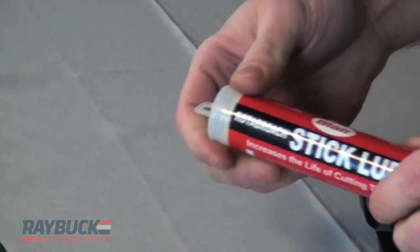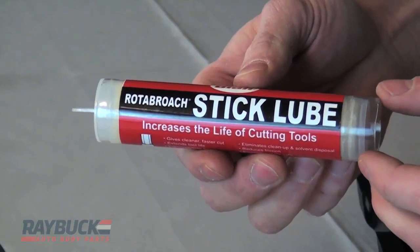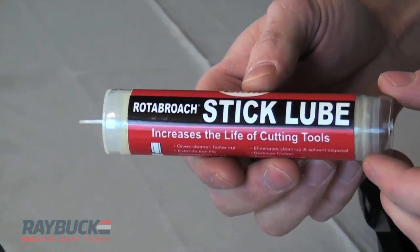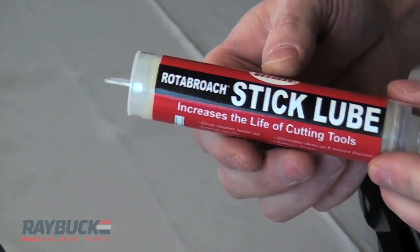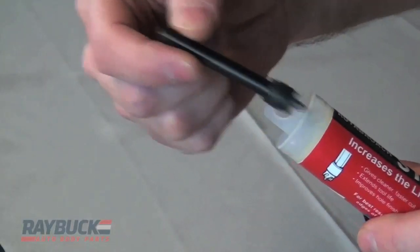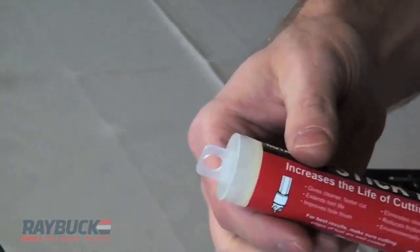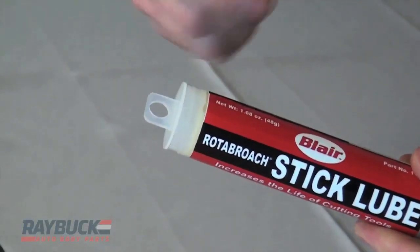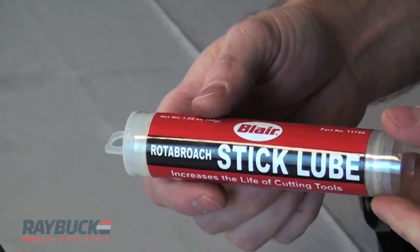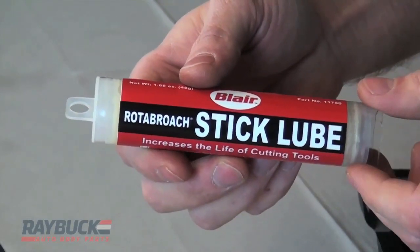Something you can do to help extend the life of any of these bits is use a stick lube. A lot of guys will use motor oil, which does lubricate the end of the bit, but the stick lube does a better job and it's not as messy — it doesn't spray all over the place. The way it works, you just pop the end of the tube off, stick the bit down in there, give it a little dab — whether it's a spot weld bit or a regular drill bit — and drill. Every so often take the bit, stick it back in the tube, get a little more on there, and keep going. It does a fantastic job and really extends the life of any of the bits you're using.